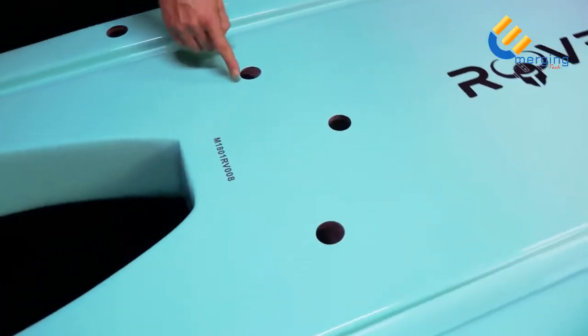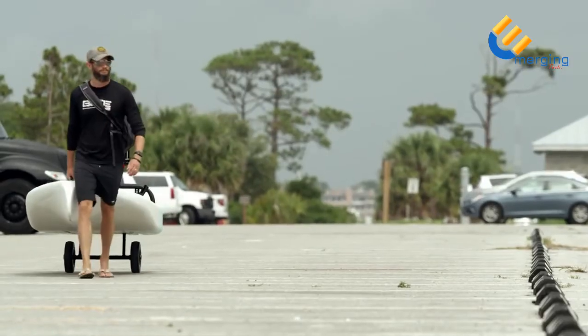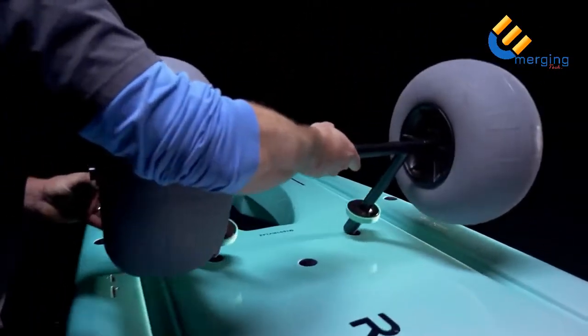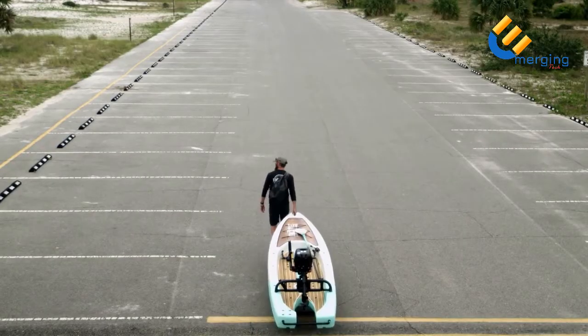The rack receivers in the bottom of the board are compatible with the wheel rack. Outfitted with oversized wheels, the wheel rack will help you transport Rover over most terrain. To attach, simply slide the wheel rack into the receivers. Use the grab handle at the nose of the board to easily drag the Rover to and from the water.